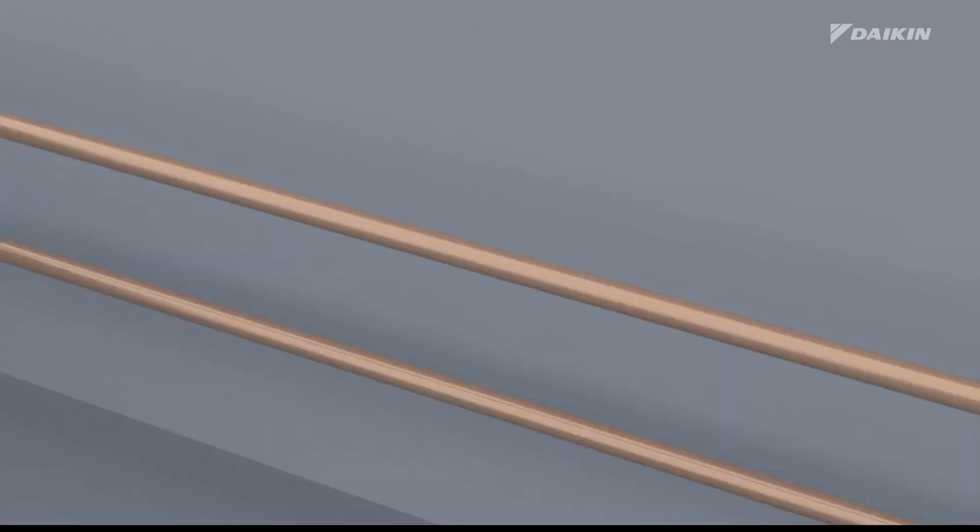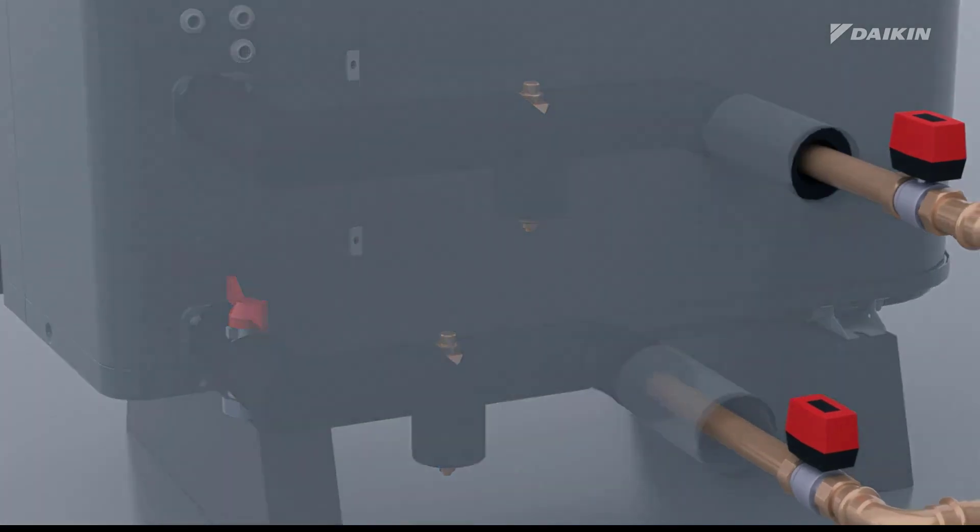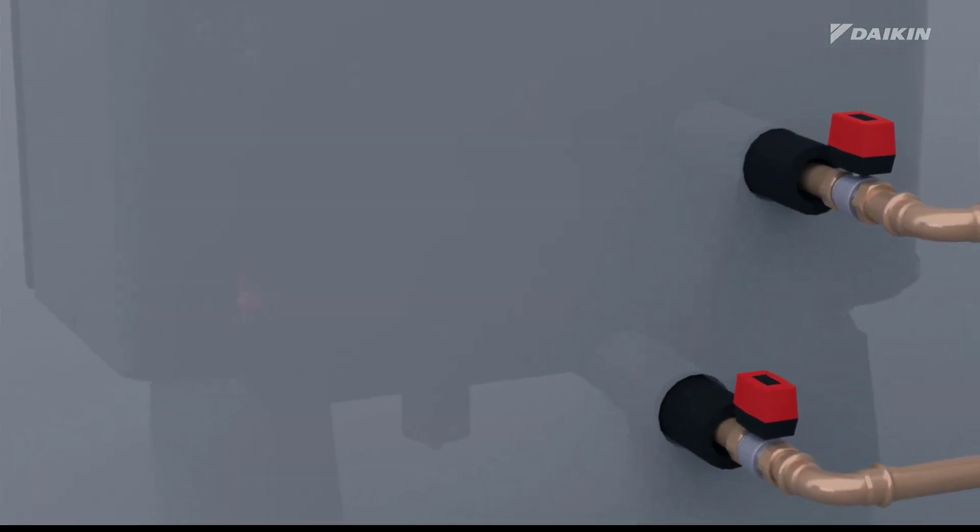Finally, insulate the freeze protection valves in the same way as the water piping, but do not insulate the air inlet and drain outlet of these valves.